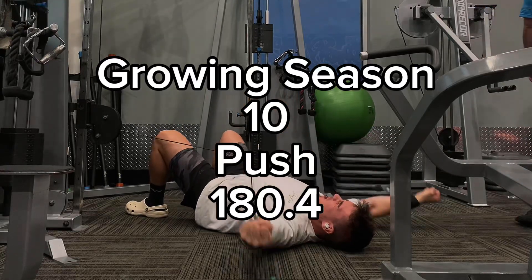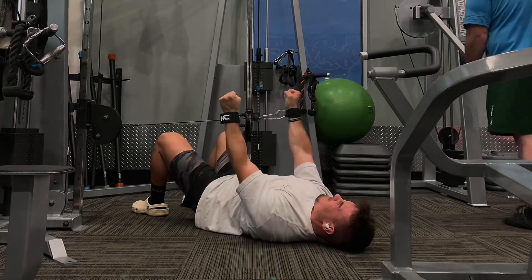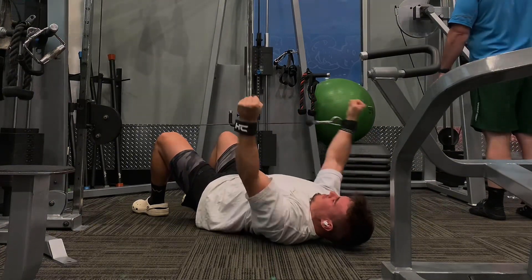Still bulking and today is a push day. In the spirit of the bulk I have on my Chris Bumstead anti-skinny bitch t-shirt. Future five-time champion this year, so make sure you follow that.